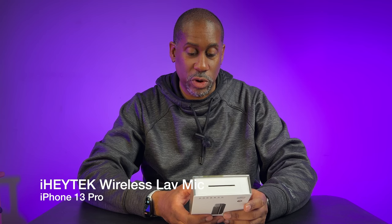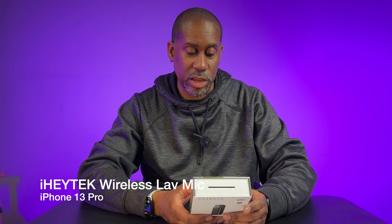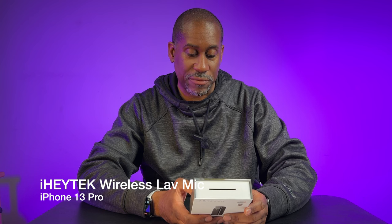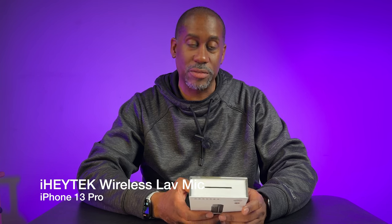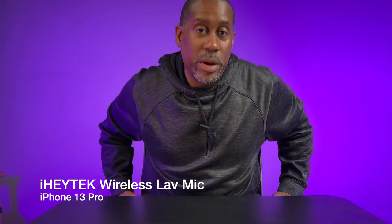The working frequency is 2.4 gigahertz, frequency range is 20 hertz to 20 kilohertz, transmission latency is 15 milliseconds, single-use mic time is about five hours, battery capacity is 70 milliamps, case battery capacity is 450 milliamps, and it uses a Type-C port. Those are some of the specs of the mic.